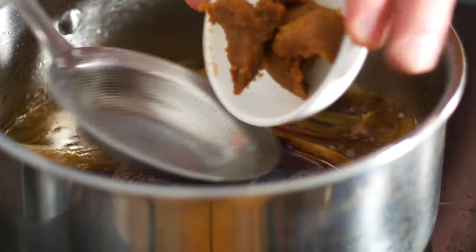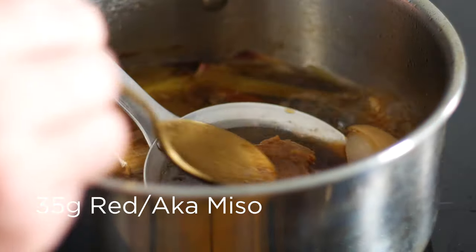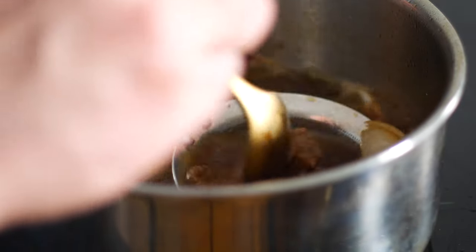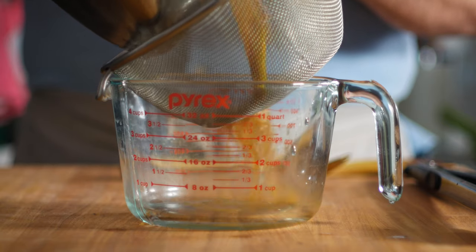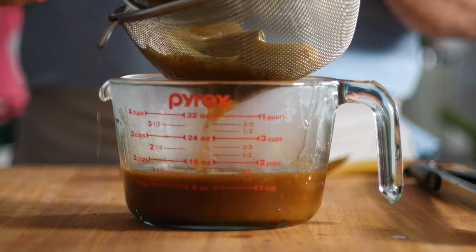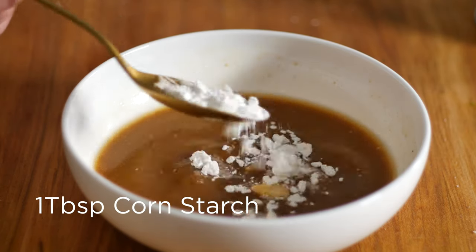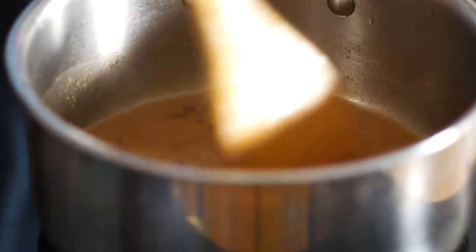Now back to our dashi. Go ahead and strain in a couple tablespoons of miso. I'm using red miso here for a more robust flavor, but if you want it to be a little bit lighter, then use white miso. Now let's strain that all out to remove the shallot and the leek. Add in a tablespoon of cornstarch, mix that in thoroughly, and return it to the pan over medium-low heat, stirring constantly until it thickens up.